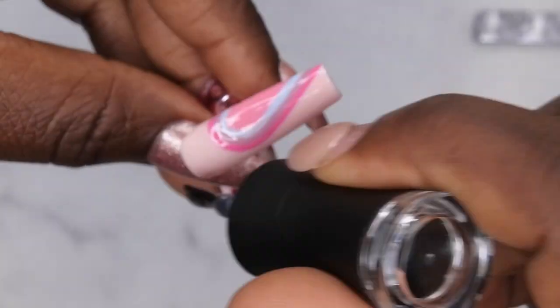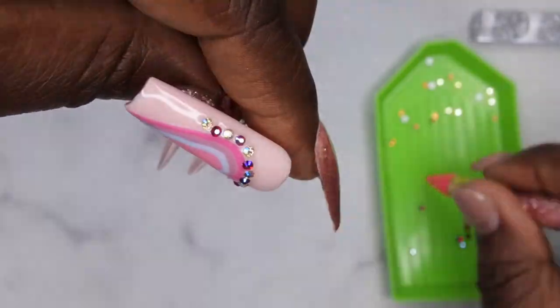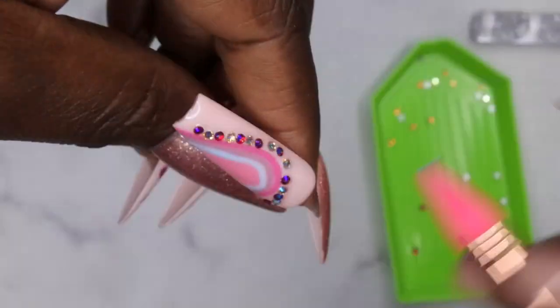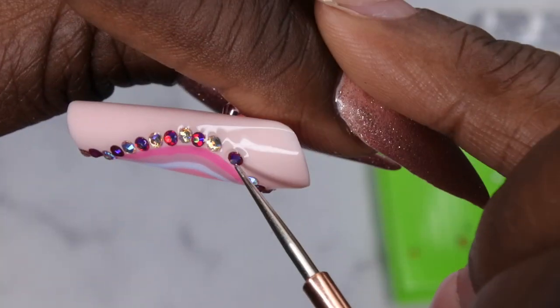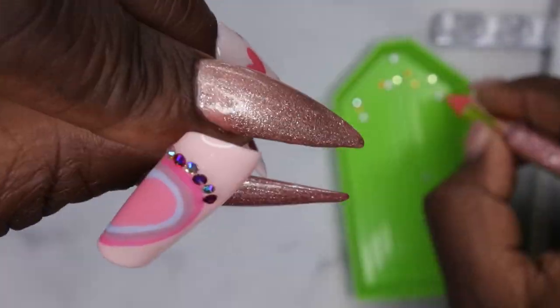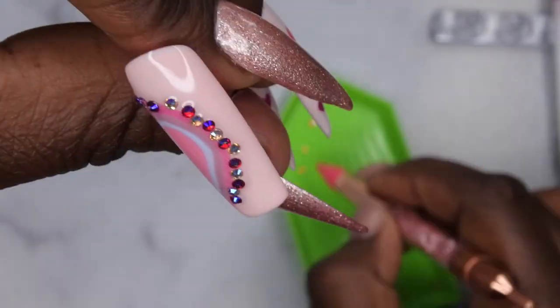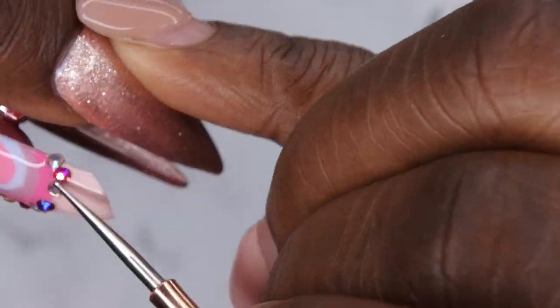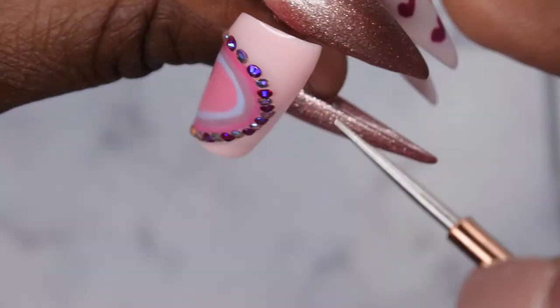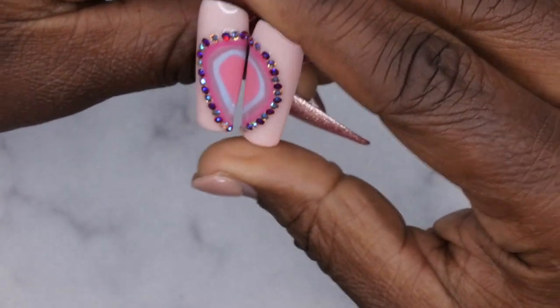After applying the top coat, I go in with two different colored rhinestones from my bling box — a really light pink iridescent and a deeper fuchsia pink — and alternate them around the perimeter of the heart. The heart turned out a little bit crooked, but overall I'm loving how the bling turned out. When doing bling placement, make sure you take your time and place it exactly where you want before curing under the light.